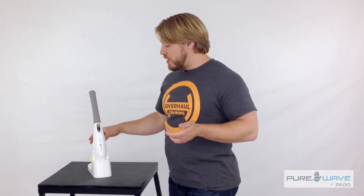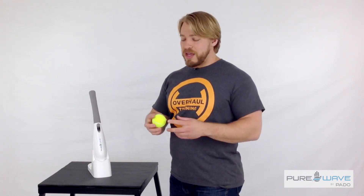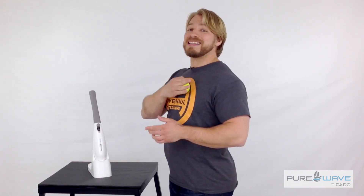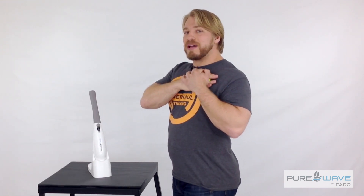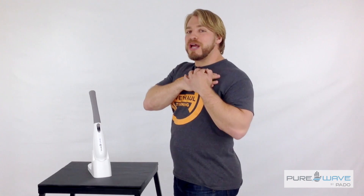Another option is using a tennis ball — you're essentially going to press it into the same exact locations that you would with the pure wave. I like to use both hands to get enough pressure and pull the ball into my trigger points and roll it around gently.